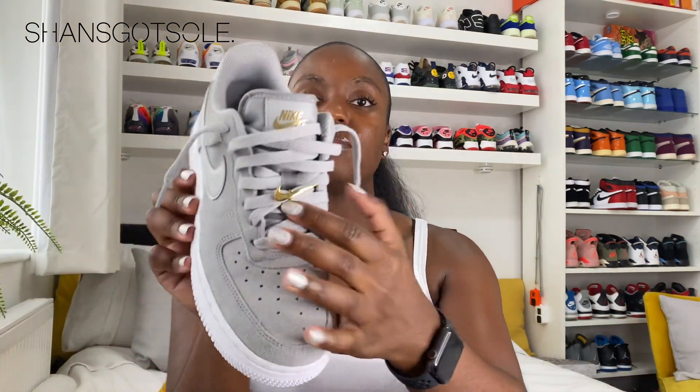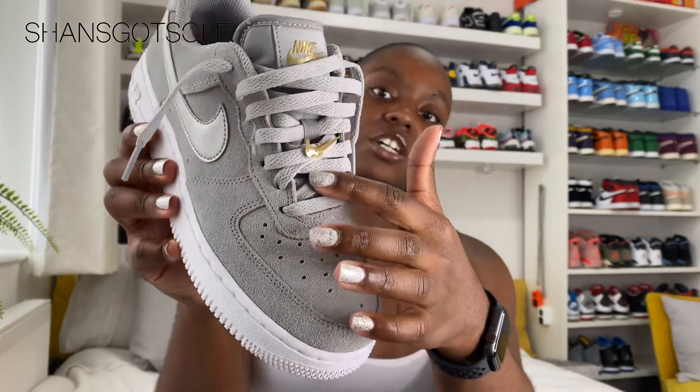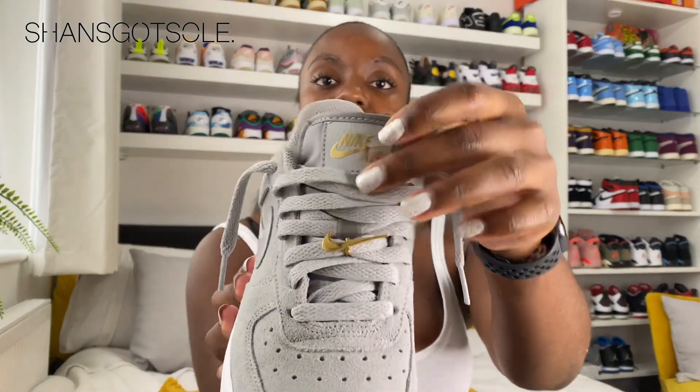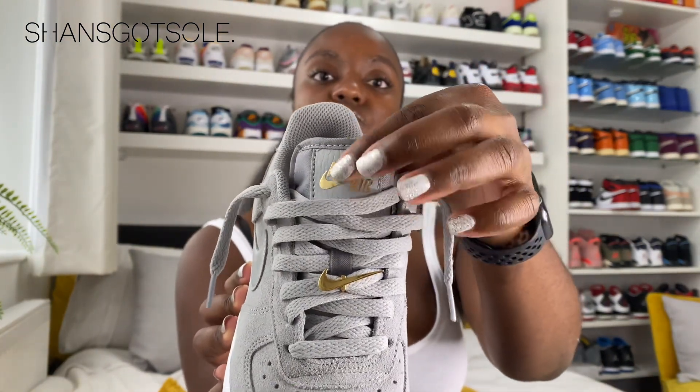Now on to the tongue, and this is my absolute favorite detail on the shoe — one of the reasons I picked it up. I do look for special details, especially on shelf pairs, because that influences me to want to buy it. It comes with some lace jewelry which is removable, so if you prefer not to have it you can take it off, but I thought that was a really nice touch.